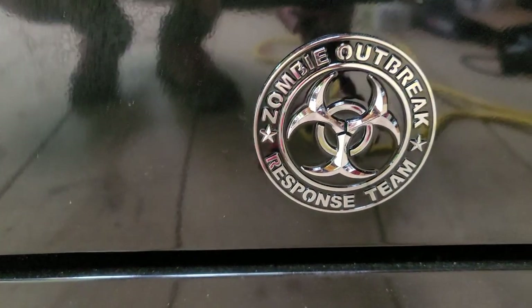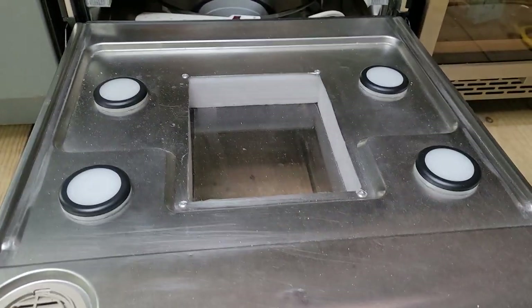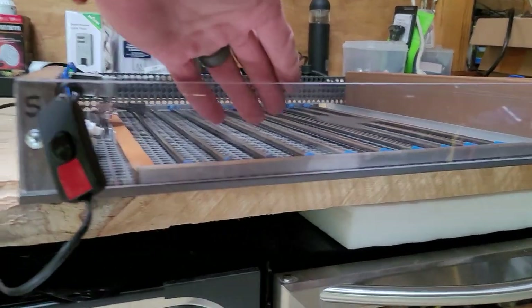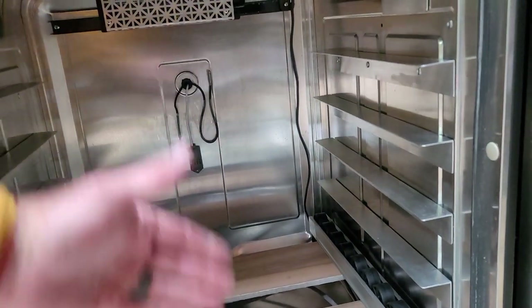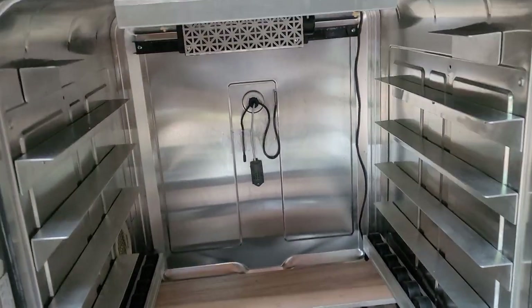I cut a hole so I can see inside and I put some lights on. Notice my little zombie outbreak anti-Biden thing. I put in some LED lighting that will shine in there when the door is closed. I made all my trays with glass fronts so I can look in. The cool thing is you can see everything going on with the door open, but the heat will stay in because everything has a glass front like a secondary wall.